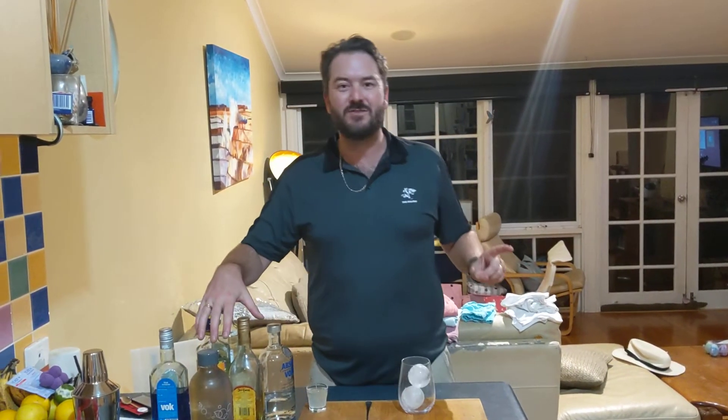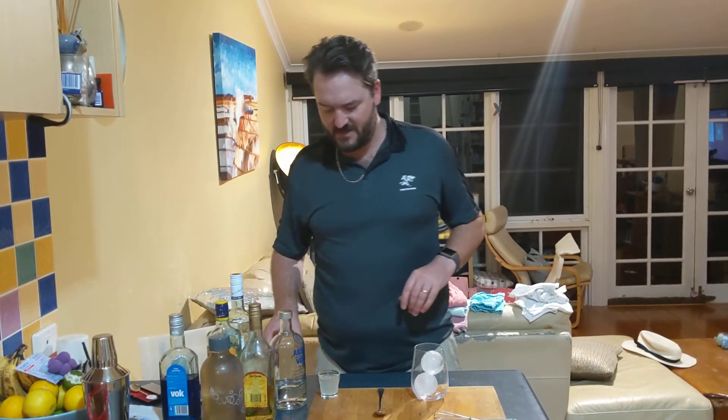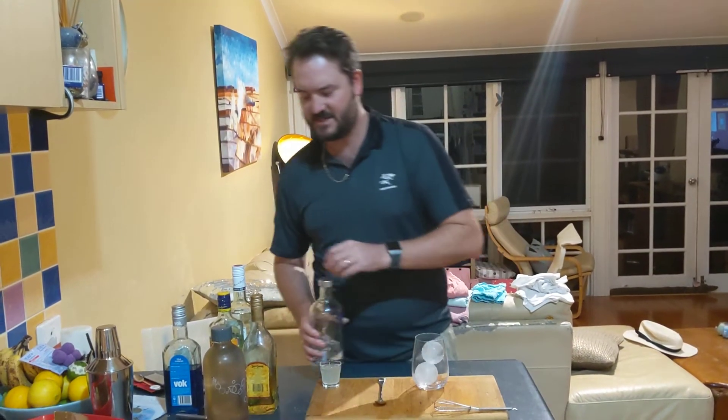Here for the A to Z of Cocktails, we are up to E, so we are making an electric iced tea. If you are familiar with the iced tea cocktails, you'll know that there is absolutely no tea in this thing whatsoever. We have no truck with iced tea.